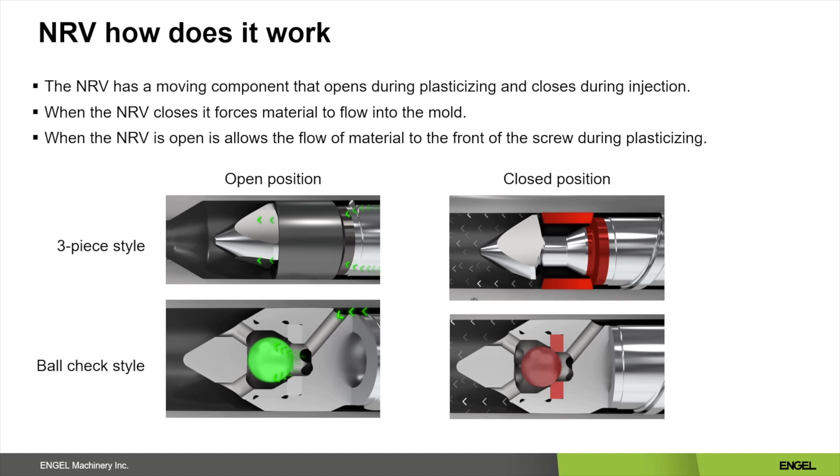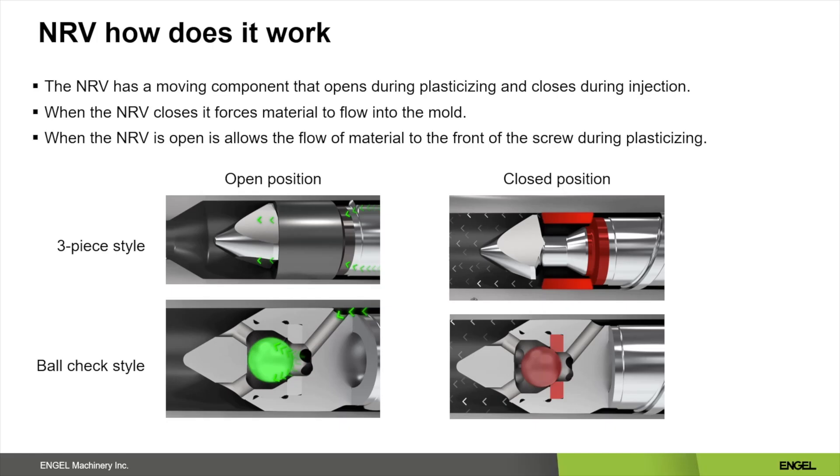How does a non-return valve work? A non-return valve has some sort of moving component that can open and close, and a sealing surface that the moving component can seal against. A couple of the most common non-return valves are a three-piece style and a ball check style. The picture shows each style in its open and closed position. Each uses a very different means of sealing, but each has an advantage over the other in certain applications.